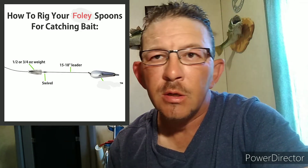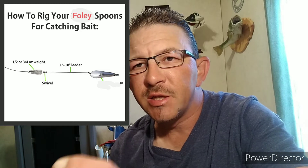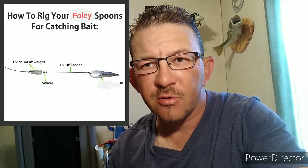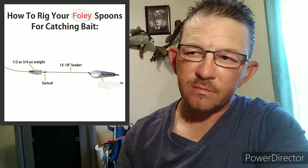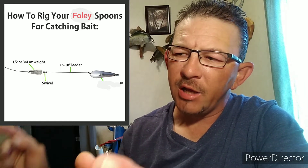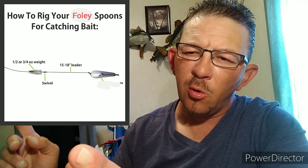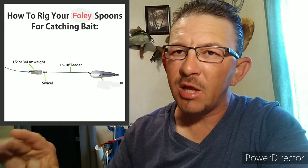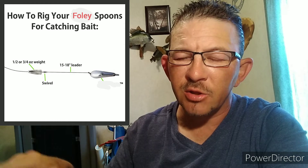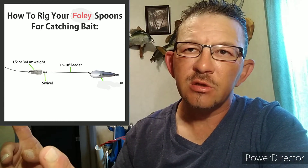Instead of using a weight at the top I put a trolling sinker on. Depending on my area, I use a 16-foot leader line to tie it on, or if there's a lot of rocks and I don't want it going down into them, I use a shorter 8-inch piece of line.